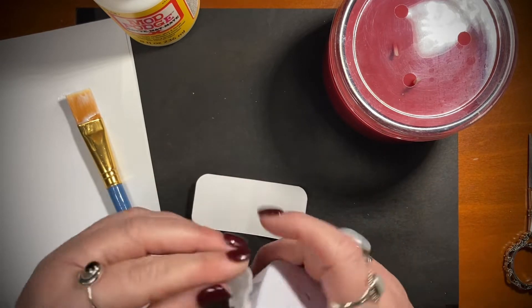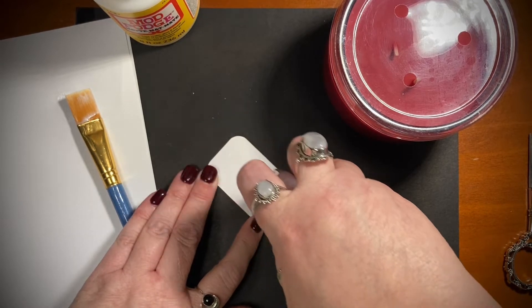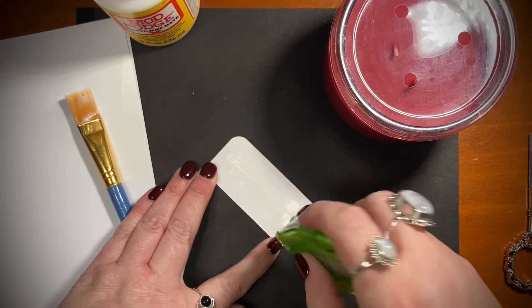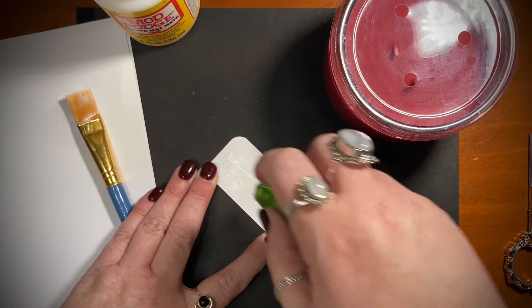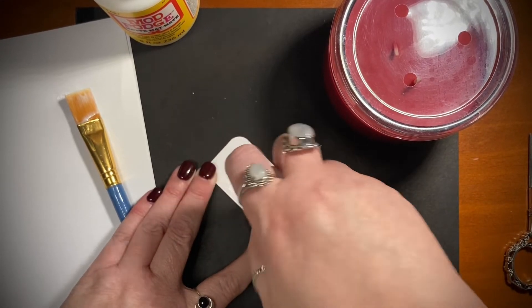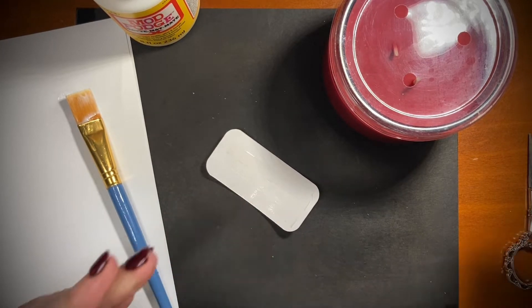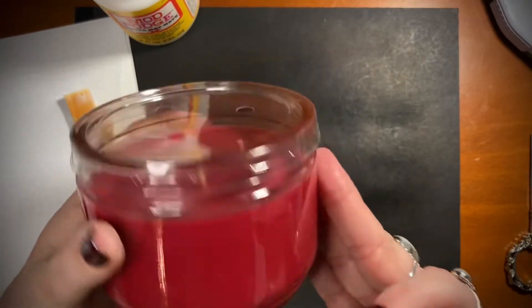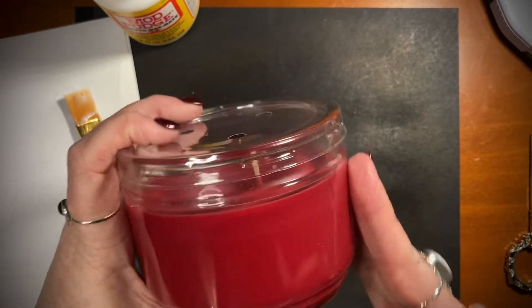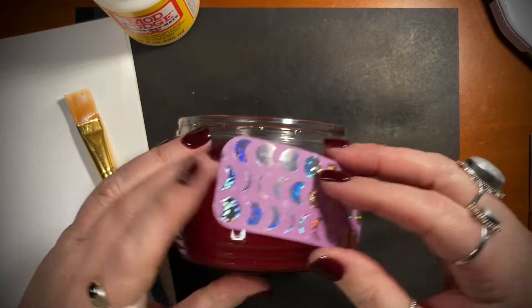I just do this because it's easier for me — you don't have to, it's an optional step. I just put some double-sided adhesive on the back of the paper just to hold it in place. It doesn't matter where you put it; most of the time you can get the label off really simply without too much fuss.